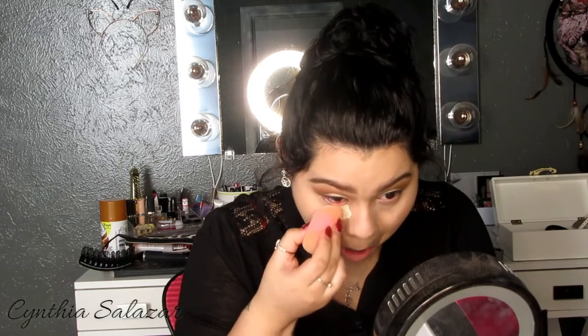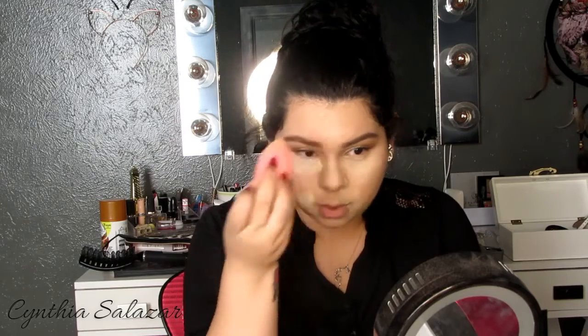I just do it under my eyes, my chin, above my lid, my nose, and my forehead. Okay, so now I'm going to go in and set my under eyes with the Laura Mercier Translucent Powder. I'm just making sure all my creases are gone — getting into where I would have creases, which is like right here on my nose. And then I'm just going to set in the middle of my nose for when I do my contour, and just right here in the middle of my forehead.